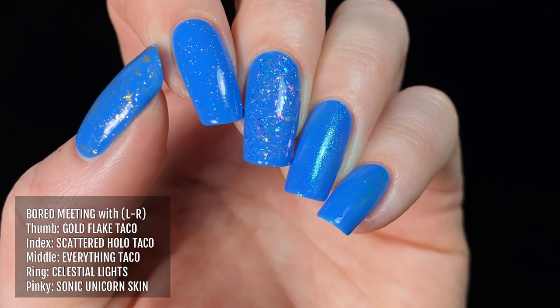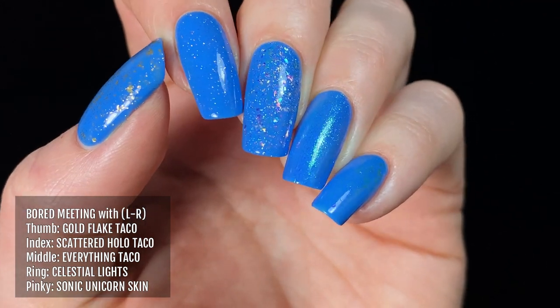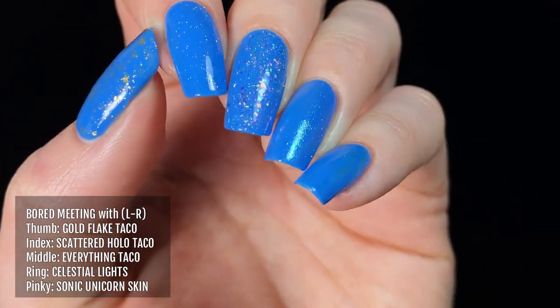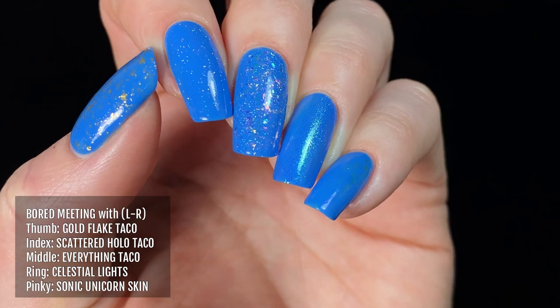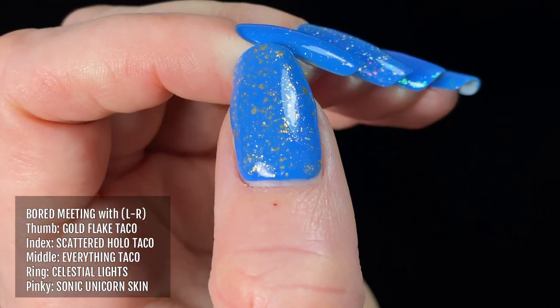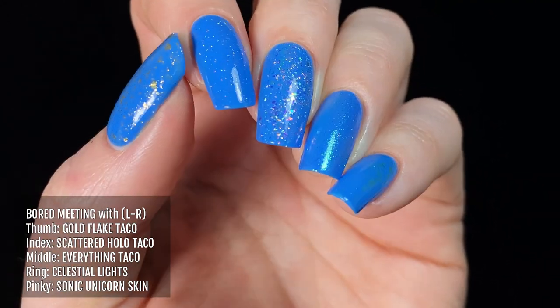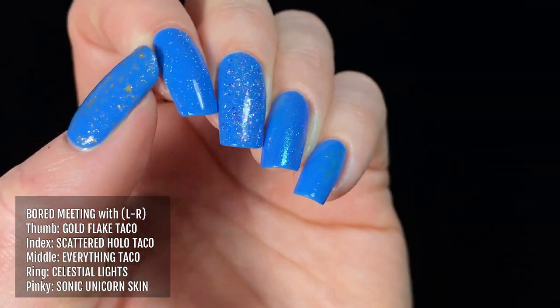Holo Taco as a brand is all about layering base and topper polishes to create your own custom manicures, so I thought I'd show you how each shade looks with a variety of Holo Taco toppers. From left to right, we have Bored Meeting topped with Gold Flake Taco, Scattered Holo Taco, Everything Taco, Celestial Lights, and Sonic Unicorn Skin.